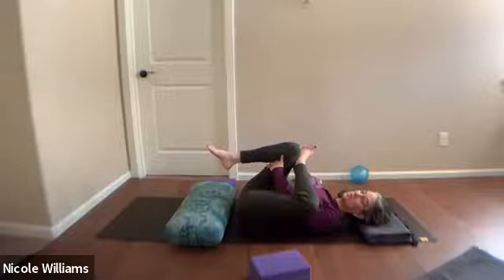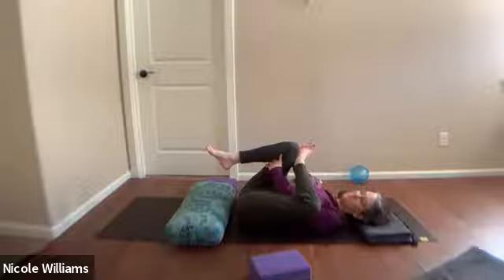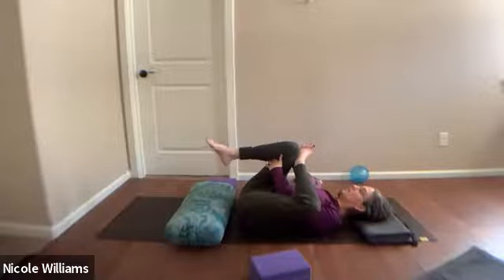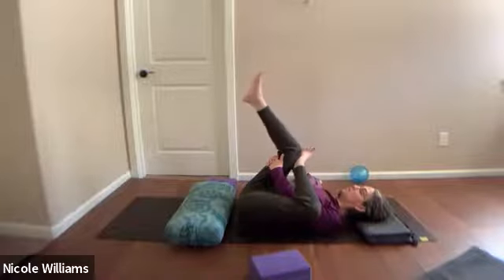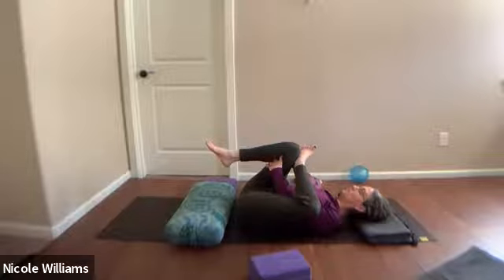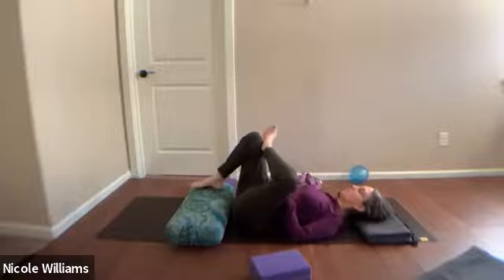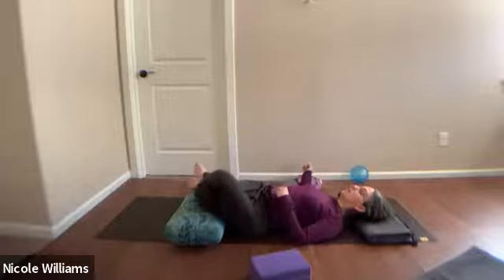Let your spine notice the ease and length, maybe letting your head nod side to side. Breathe — the right leg could kick up, you could pump it, or keep it very still. Relax the neck, receive your breath. Now carefully start to come into that counter twist: when you let go of the leg with the foot on the bolster, the left leg crosses over the right, and the knees go to the left. Here we are onto the other hip.